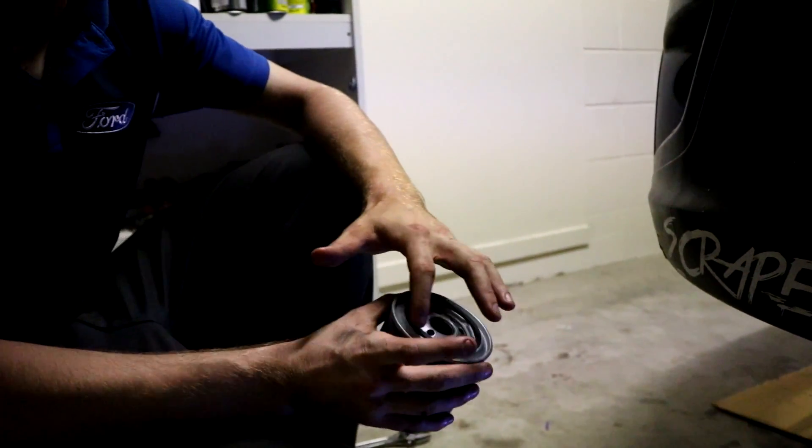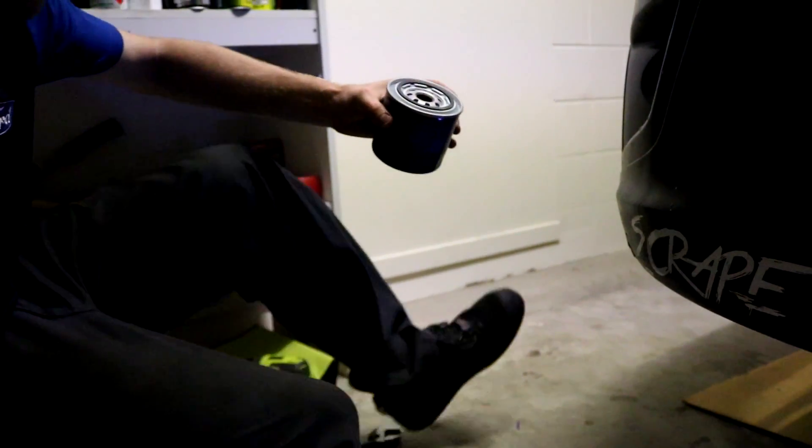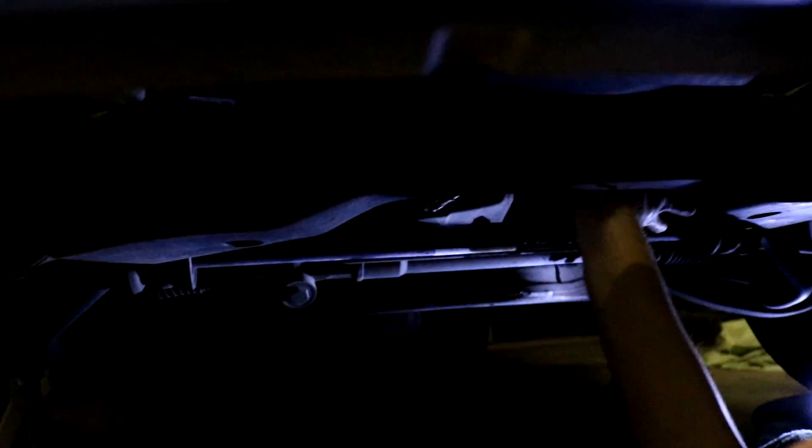Let's tighten it in — we'll put some oil on that seal and chuck it on. Rub the oil on the seal. As you can see there, you rub it on the seal before throwing it back in.